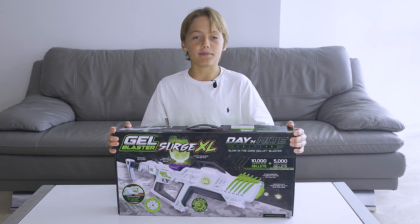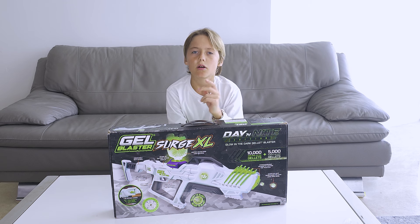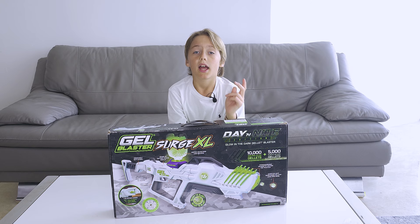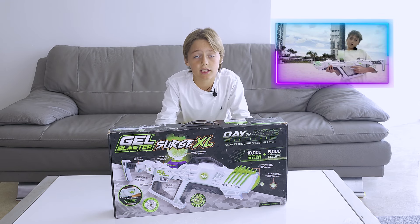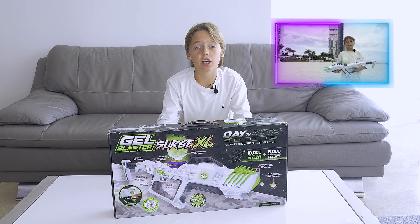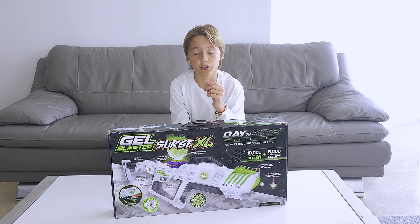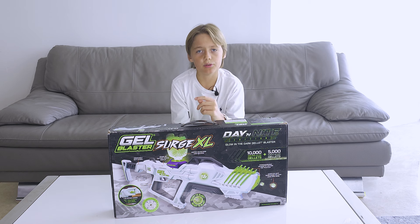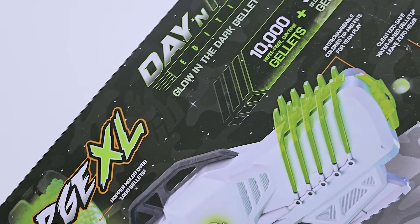Can't wait to try it myself. One of the coolest features of this Geo Blaster is its glow — we'll wait until dark and test it. It will be awesome. Then we'll go to the beach and test the accuracy of the gun and how far it can shoot. Then we have something special for you — not your ordinary target. Stay tuned! Let's have some fun.